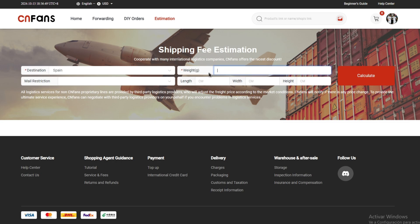When you have the entire weight of your shipping, you put it here in grams, then select Calculate. When you select Calculate, you are going to see the different options of a shipping fee estimation. It's really simple.